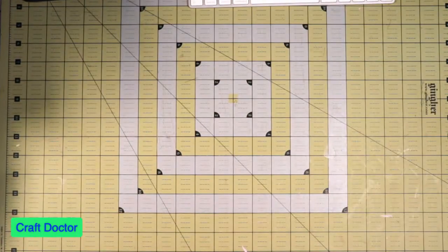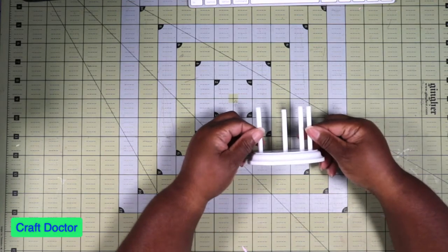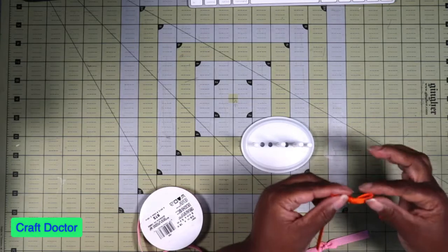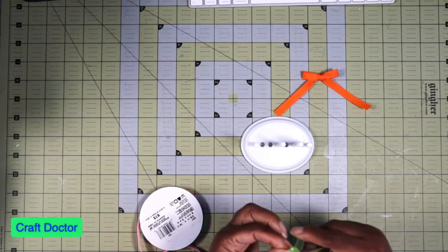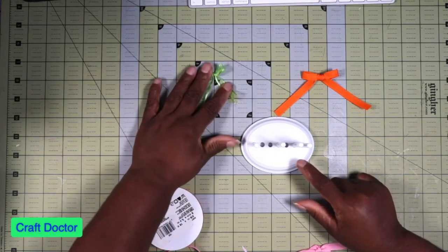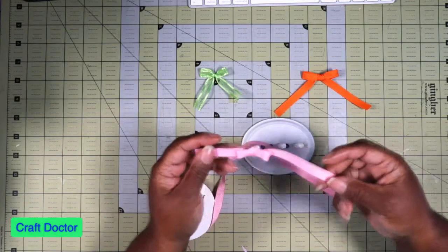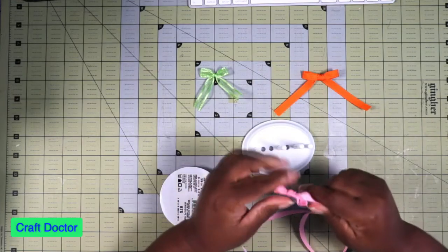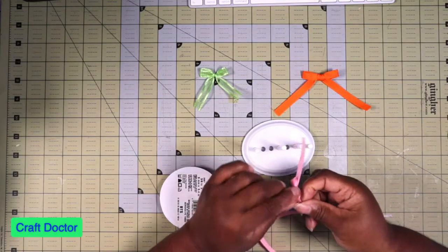I wanted to show y'all something I did last night. I brought out the little bow maker on my last video. I spent a while making some bows, and if you know me, bows are not my thing — I always do the cheater bow. That's why I bought this little bow maker. I watched several videos and was able to successfully make three bows with it, and these are good bows — see, it's not even coming loose.